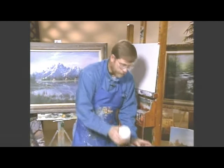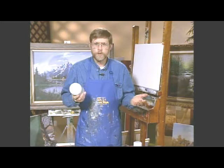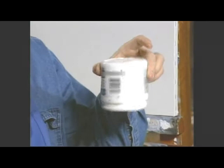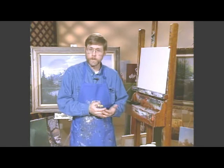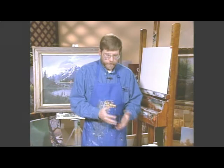Now this is gesso. A question we have is: what's the difference between gessos? I use the thick gesso. I can hold it upside down and it doesn't fall out. I use a real thick gesso — it's much more opaque, it has a lot more pigment in it, it just does a better job of covering. I even use it to mix with my color sometimes instead of white paint because it's more opaque and softer.